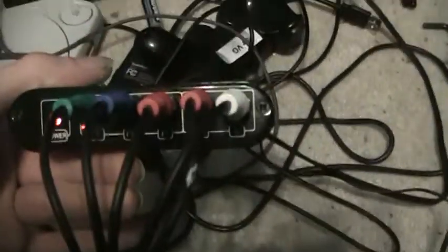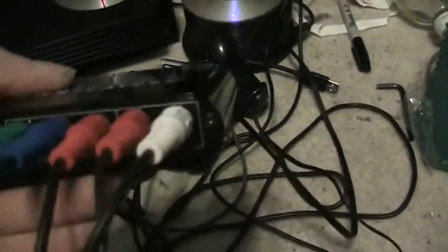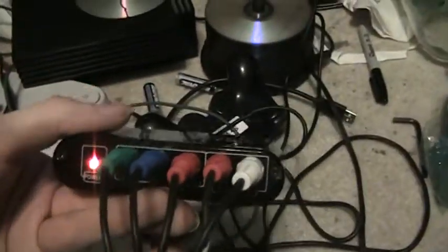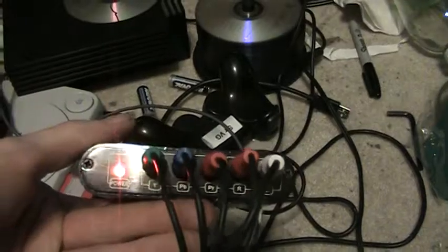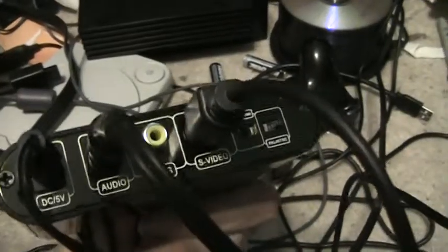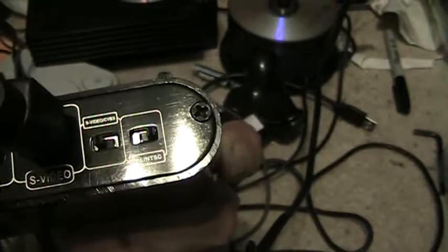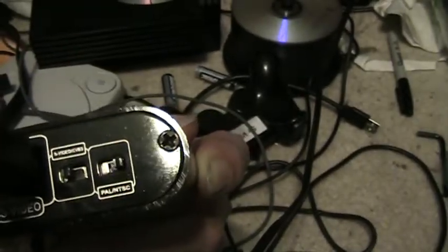So this little box also switches from component — if you're playing widescreen it works just fine, or in progressive it works just fine as well. As you can see, we've got component in the front, obligatory LED, power, audio jack is a 3.5mm, component and S-video. At the end here we have a couple of switches for between S-video and component.